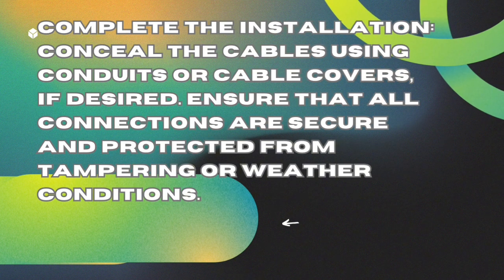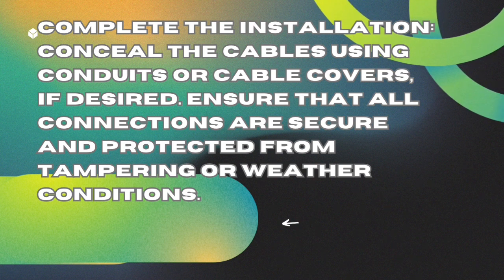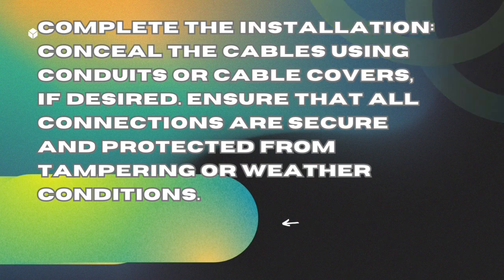Complete the installation. Conceal the cables using conduits or cable covers, if desired. Ensure that all connections are secure and protected from tampering or weather conditions.